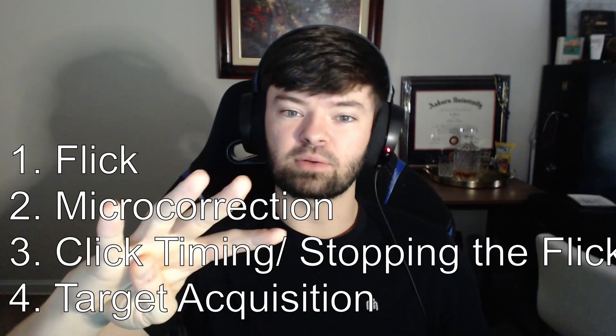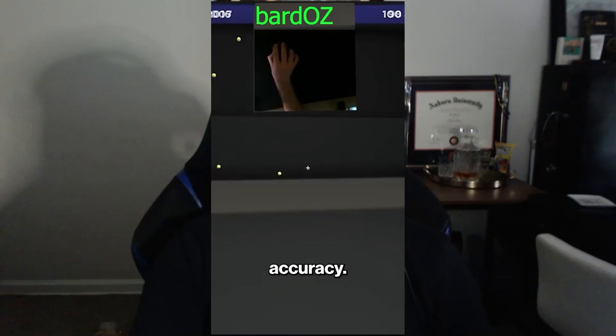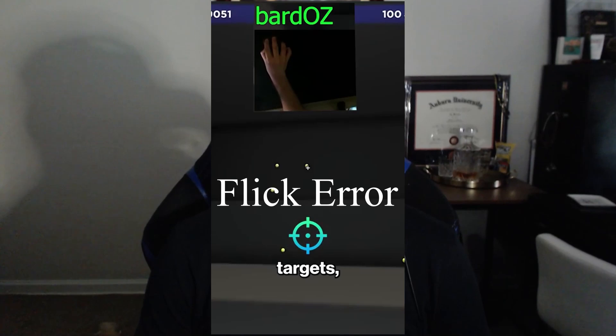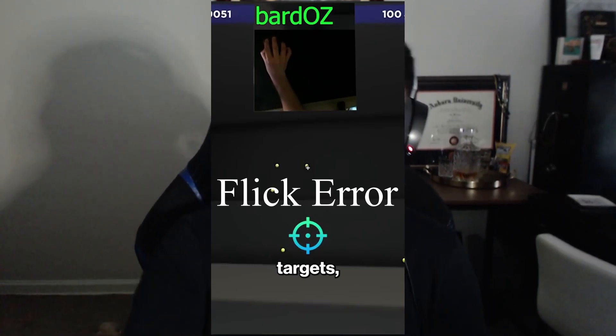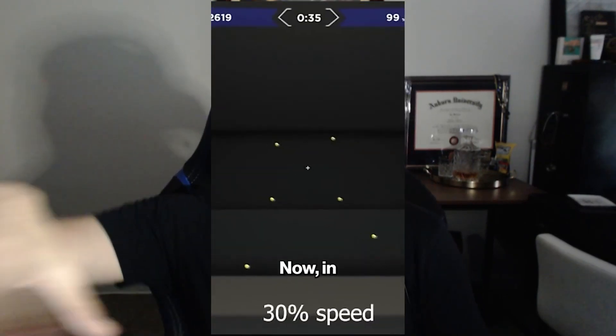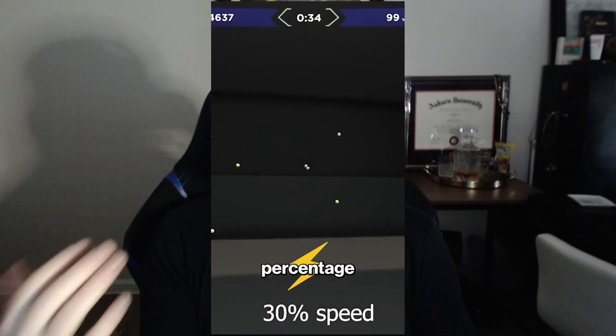Let's start with the flick. Your arm is the primary mover responsible for getting your mouse over to where your target is — close to your crosshair or within your zone of control. At excessively high sensitivities it can be mostly a wrist movement, but the goal for the arm is to reduce flick error — simply how far away your crosshair is from your target after the initial flick without any micro correction. Your wrist and arm should work in tandem to create one synergistic movement, but like isolating your shot in basketball, you should isolate this in aim training too. The goal is to reduce flick error to give your wrist an easier micro correction to make.